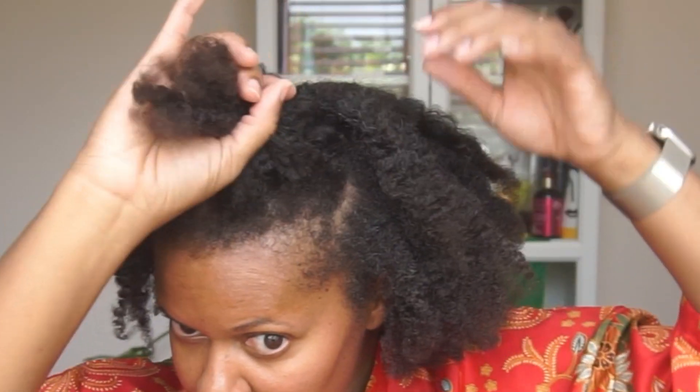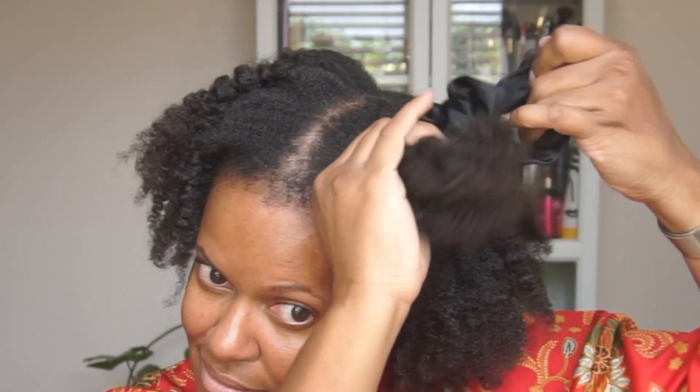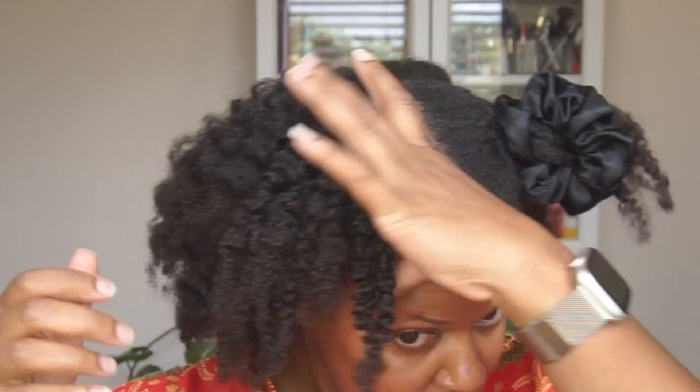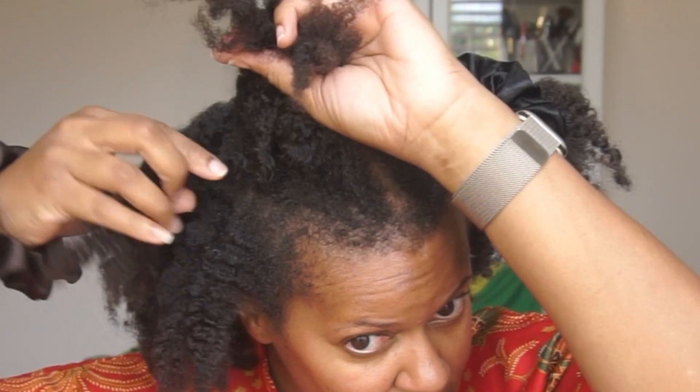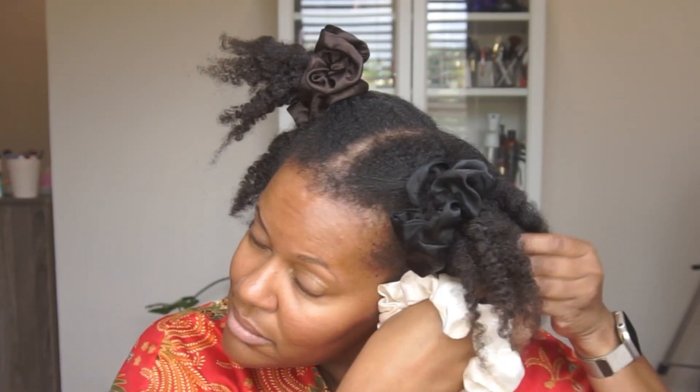Take large sections of your hair and very gently separate and bind them together with the satin scrunchies. You want to find the place where your hair naturally separates, because you want to be very careful not to disturb the definition in your hair. Too much manipulation, too much touching and pulling, will make your hair frizzy, so be very careful as you section your hair off.